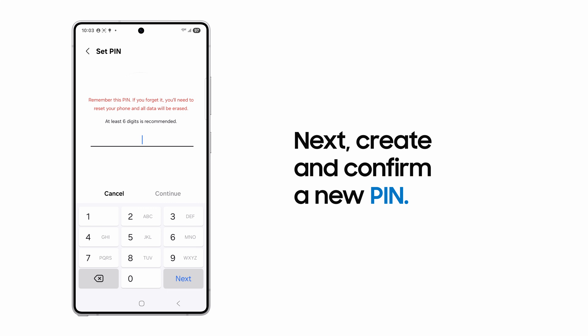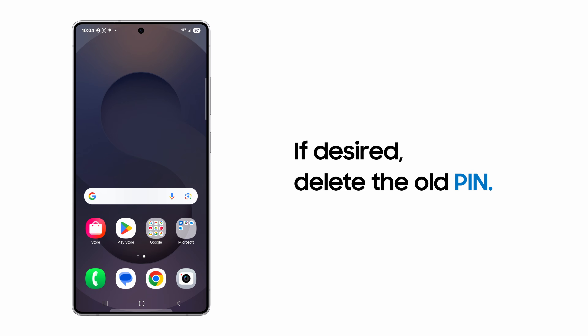Type in four numbers or more for complexity and confirm. Now, what if you want to delete your old PIN before the 72 hours pass?